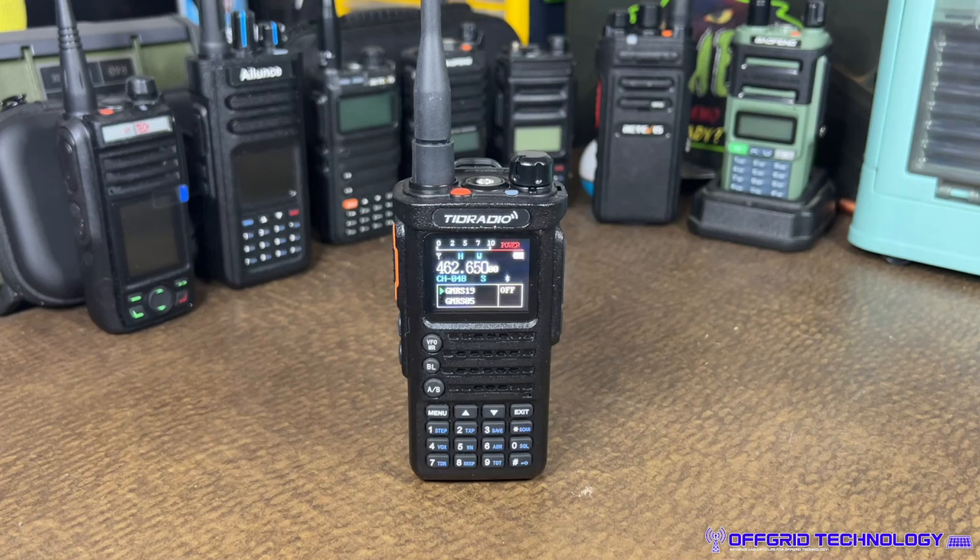The unlocked version lets you run GMRS and ham radio together. What we have here on the desk is the TID Radio H8 GMRS version. We did unlock it, set it to ham, and set it back to GMRS, confirming it works for all three modes. But first, let's get some of the specs out of the way.